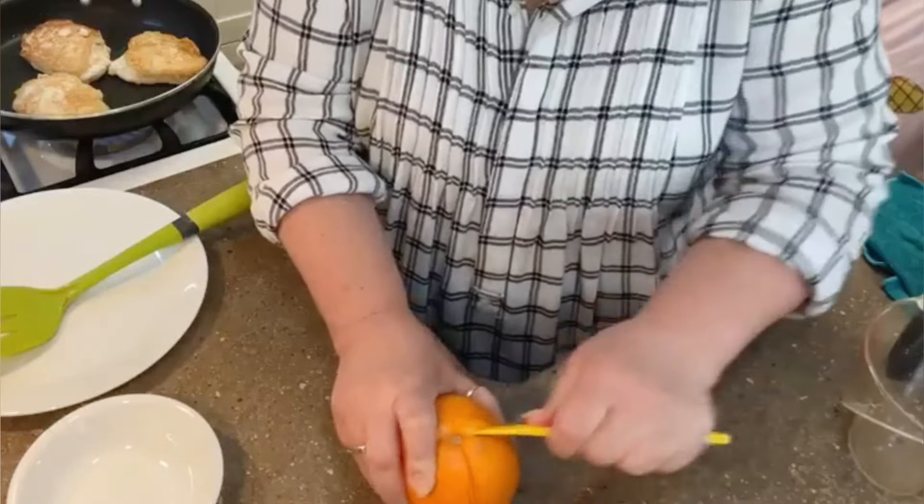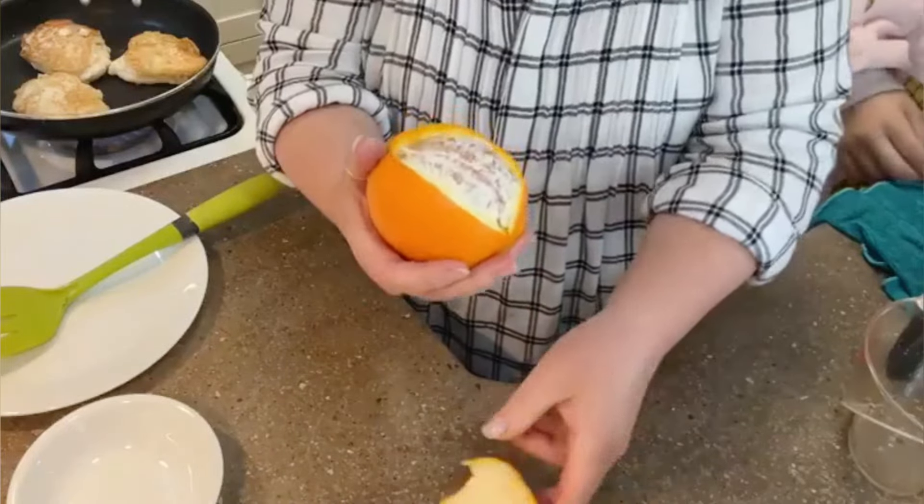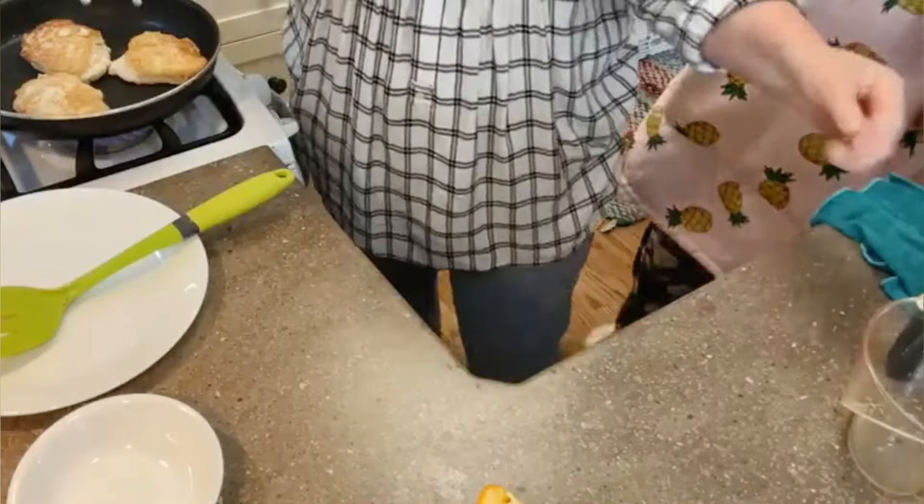Break through the surface — there we go! Super duper easy, and satisfying!